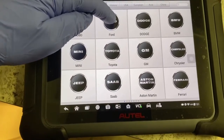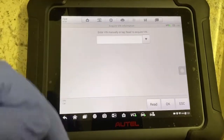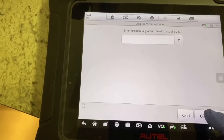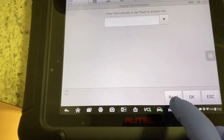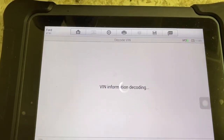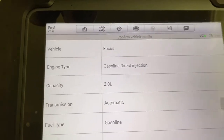Let's go ahead and get this oil reset. You hit forward and then we're going to do an automatic VIN selection — that way it knows everything about that vehicle. It picks up the VIN number and tells you everything the vehicle is equipped with. I'm going to pull away from that because I don't want you to see the VIN number. Hit OK. As it's doing the VIN information decoding, it pops up and tells you what it is — confirm it's correct and hit yes.